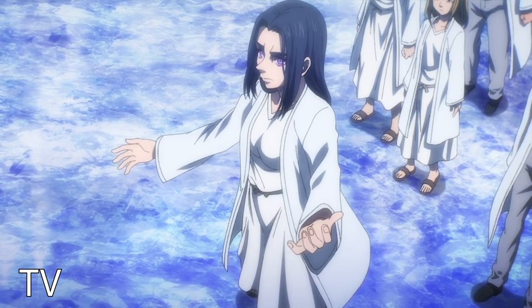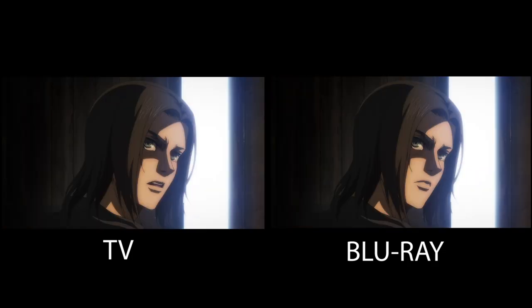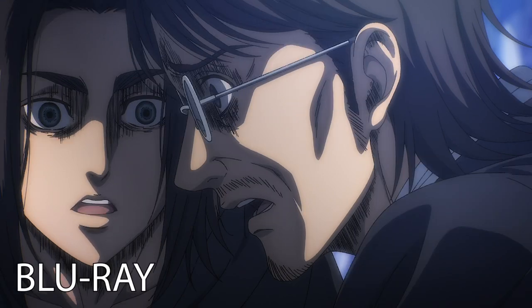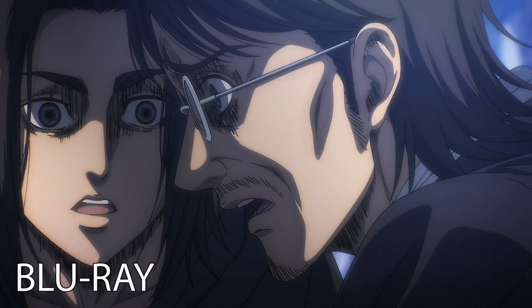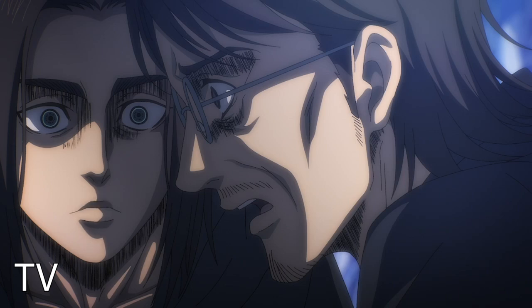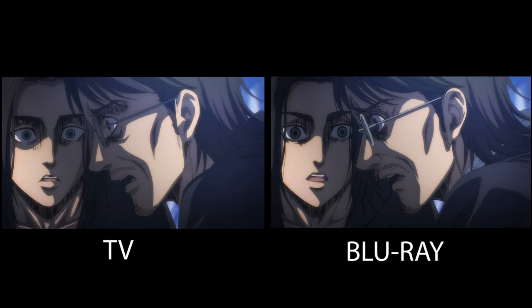And finally, the assets of Frieda Reiss — while her Blu-ray face is a lot more consistent with her overall character design, she's missing a little something. But the number one worst Blu-ray change in my opinion has got to be the face of Eren Jaeger. While I do love how they darkened his hair in the Blu-ray, there's no denying the TV version is just a little more superior. The way they drew his face gave off this presence of him being the Grim Reaper.